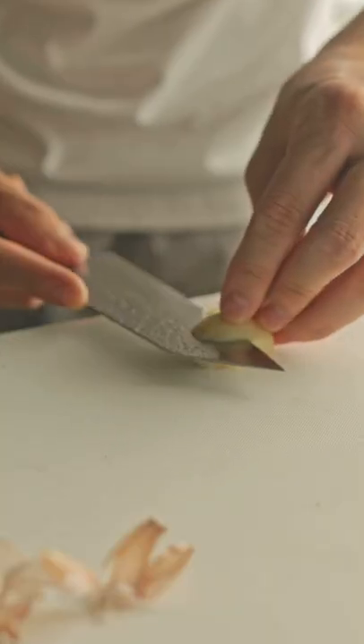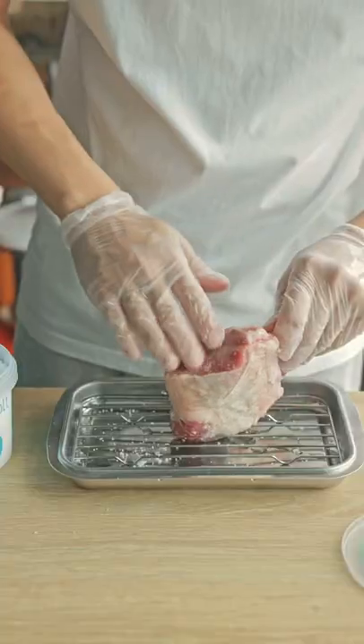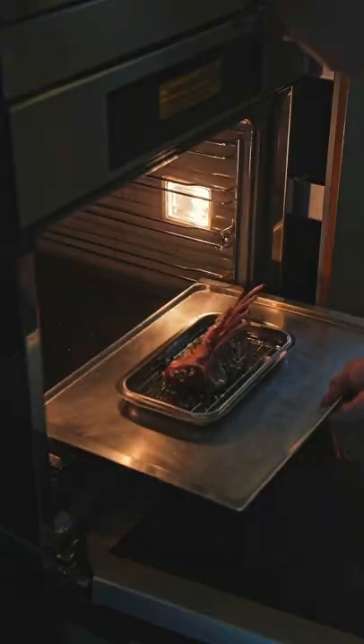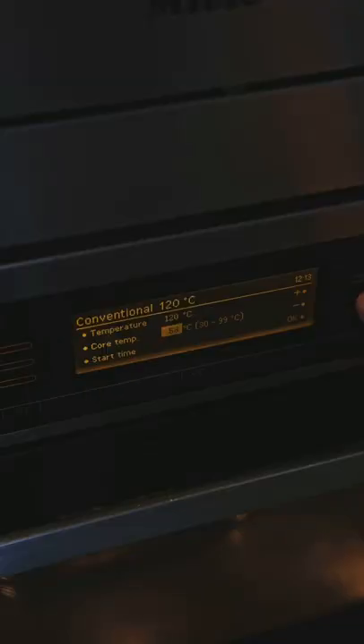I minced some garlic and mixed it with some thyme and chopped rosemary, rubbing it all over the rack of lamb along with some oil and salt, and then stuck a probe deep inside the meat. This often lets you set the desired internal temp of the meat, so even a beginner like me can cook.